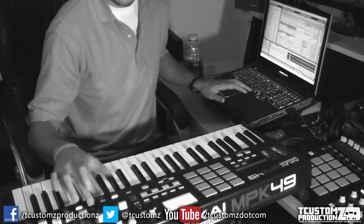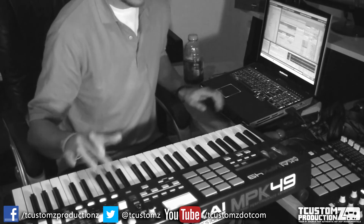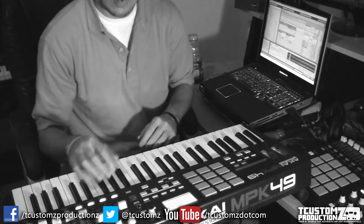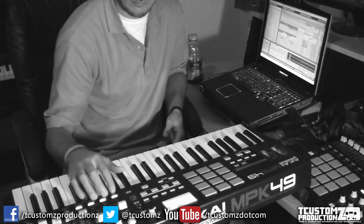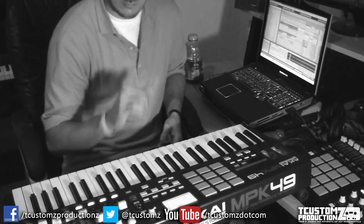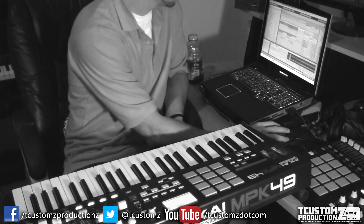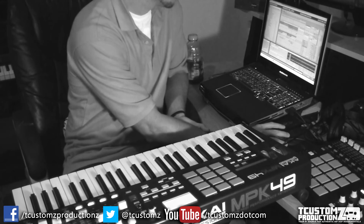Next, I MIDI mapped each of the tracks' mute buttons to the S buttons on the MPK49, so that allows me to mute certain tracks as I'm experimenting — kind of going into the arrangement prematurely here, but just to hear what it will sound like when I drop out the drums, drop out the hi-hats, and different things like that.